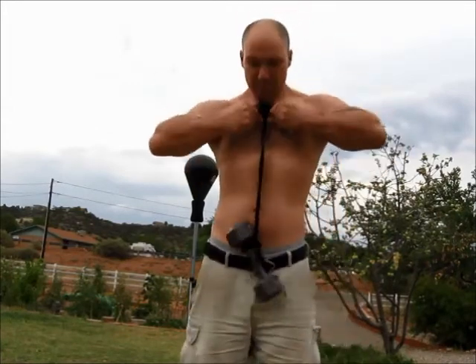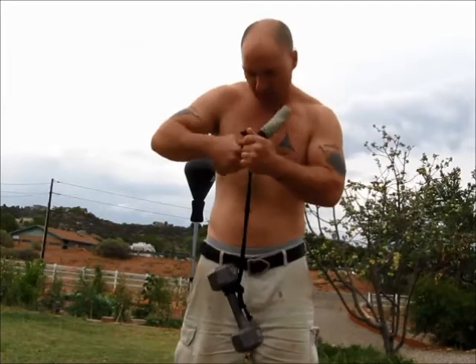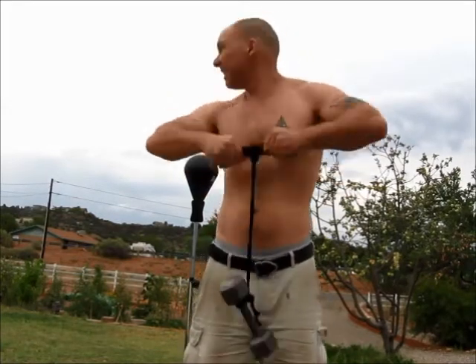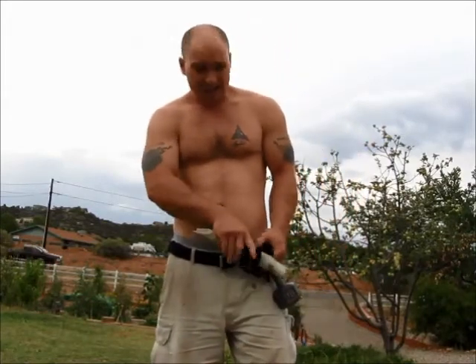Super simple, gang. You can add an element of resistance to an already excellent workout. That big knot is kind of going away a little bit, though — I might have to do this with a single piece, just one knot down there. But that's it, gang.